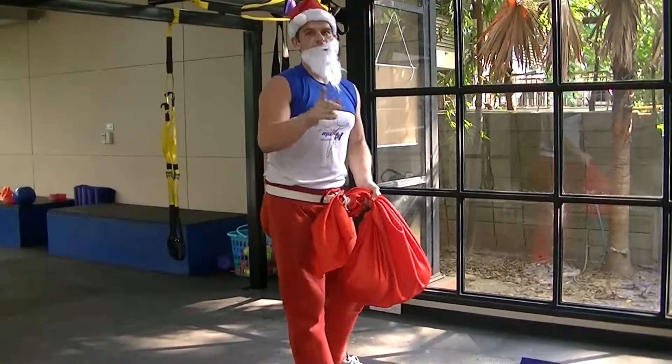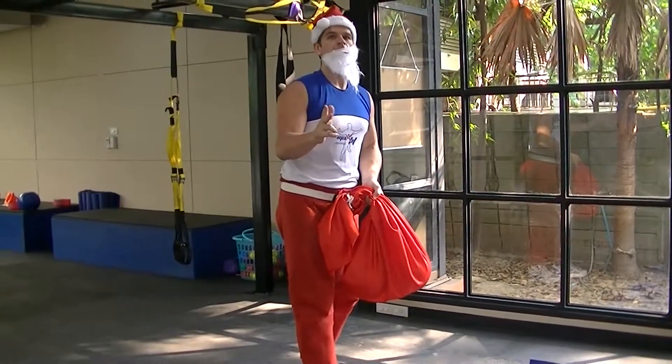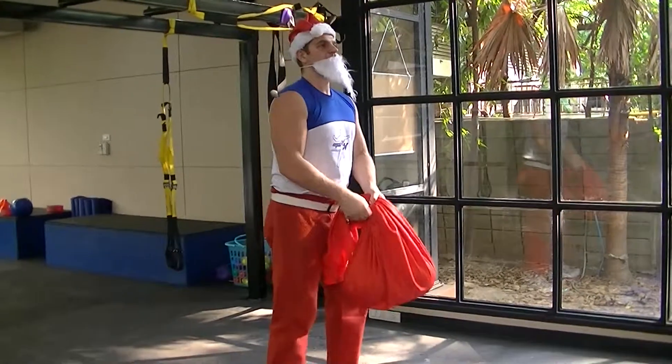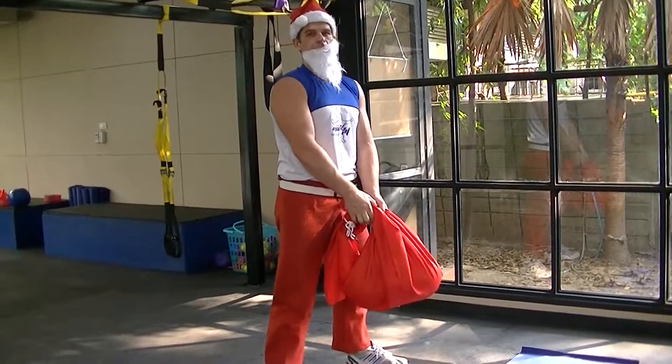Okay guys, that was it. Remember, we're going to do 8 reps, 8 rounds, and 8 exercises. And remember, 3 seconds down — 1, 2, 3 — and 1 out. Alright, thank you.